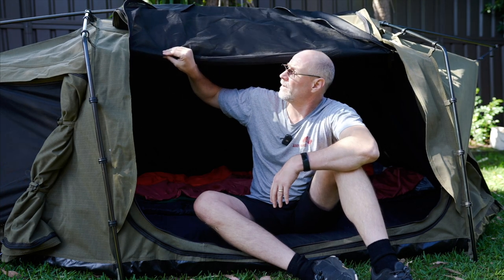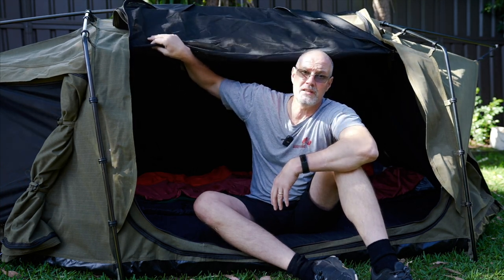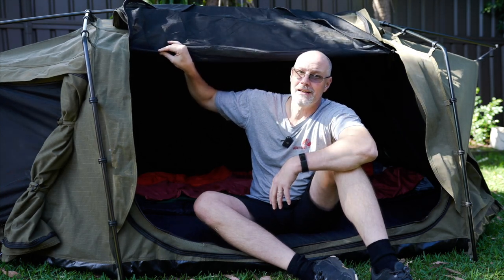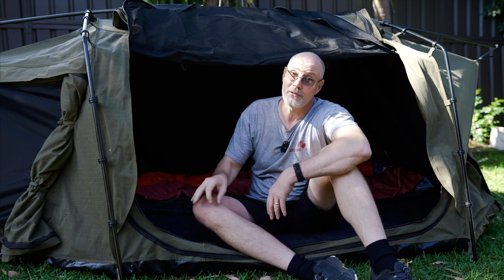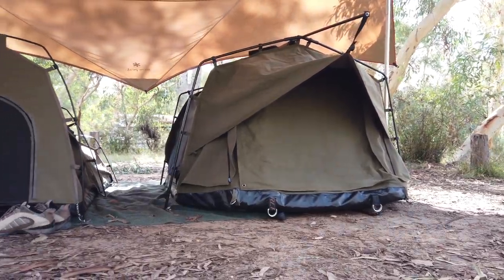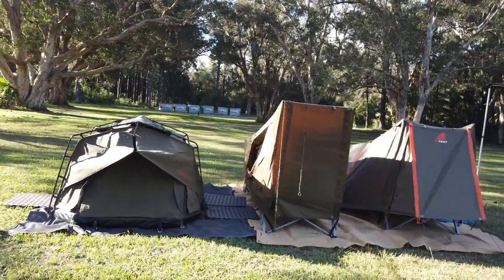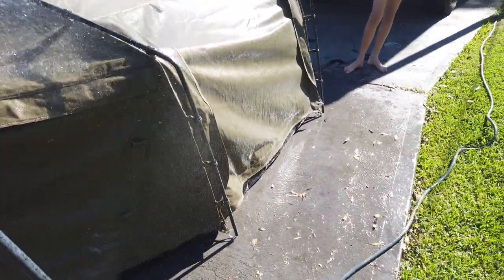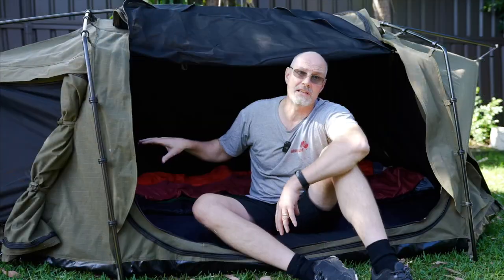The fly screen is super fine mesh which is midget proof. So if you camp on Fraser Island somewhere on the west coast on the beach and you keep everything zipped up, you should be safe from the midges. We have used the swag now on quite a few occasions. We usually always have it under a tarp so I did not have it in torrential rain. However I did give it a very good pre-seasoning when I bought the swag, and after seasoning it I had a look whether it had any water ingress inside — all dry, which is good.